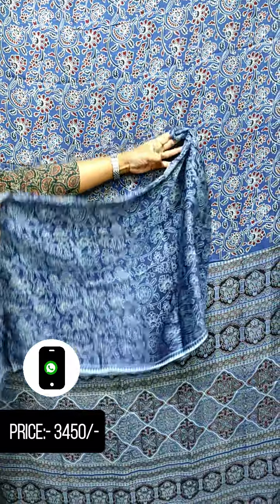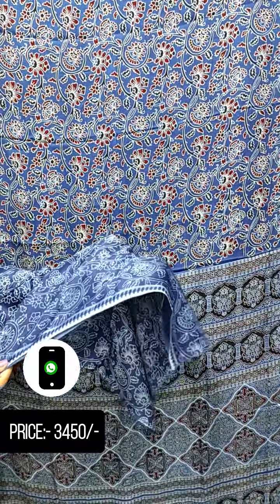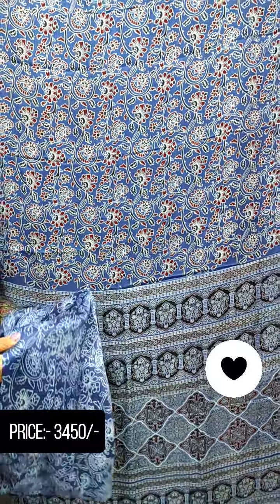This is the same print — a little light shade and a border on the side. These colors are available. This is a brown shade.